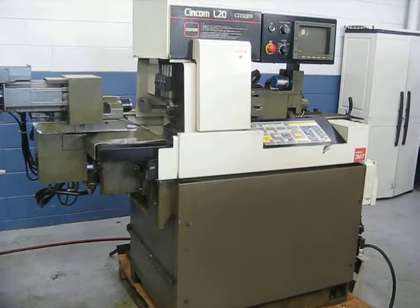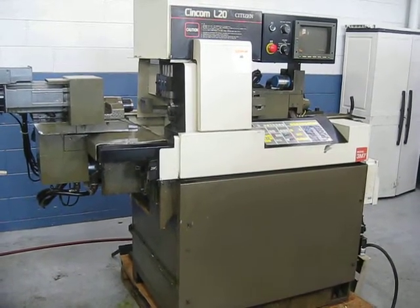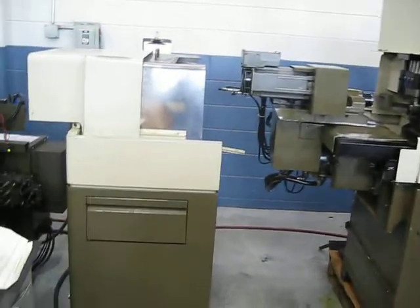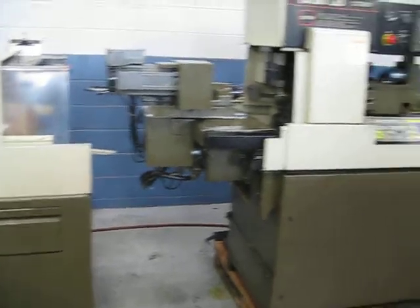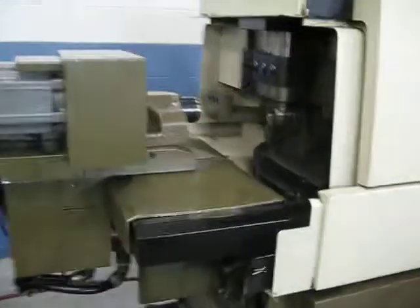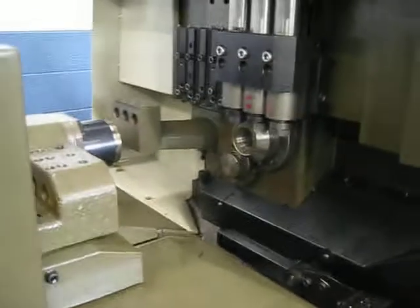This is a video inspection of the Citizen L20 Type 7 CNC Swiss Lathe. We're going to manually run through this because it does not have a program in it. We'll start by jogging the spindles.